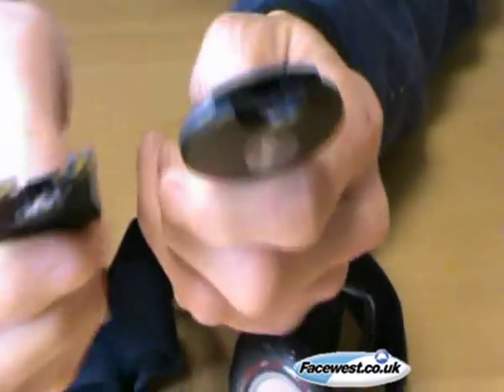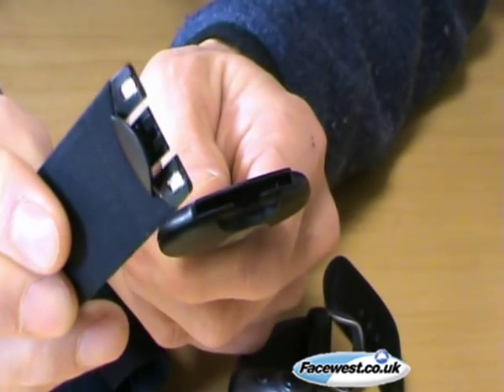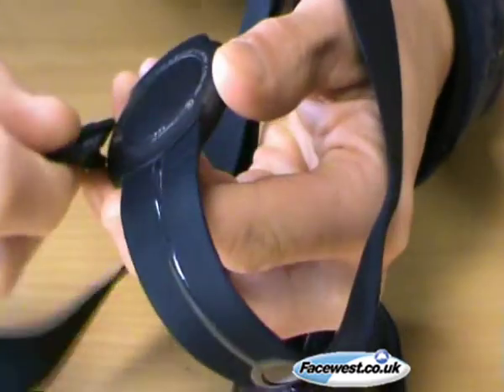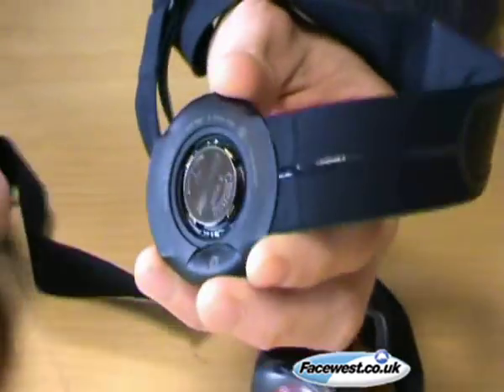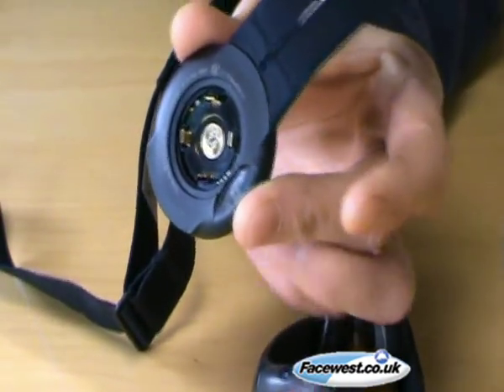If you unclip the heart rate belt, the end that you normally clip into the watch also doubles to open the battery compartment. So you get the end, pop it under like that and give it a little twist, and off pops the battery compartment. Take the battery out and now you know the heart rate belt is off.